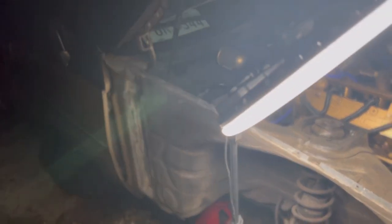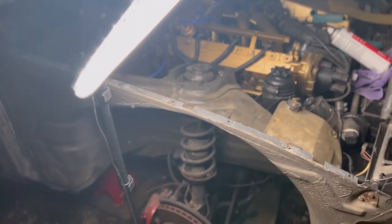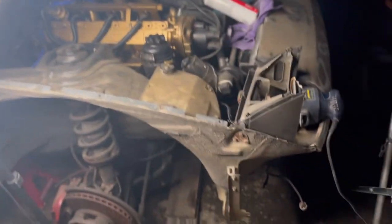I'm going to jack up this Porsche 944. I did get two new jacks so I'm gonna make use of them, and I might end up getting more jacks over time because I know I'm going to need them.